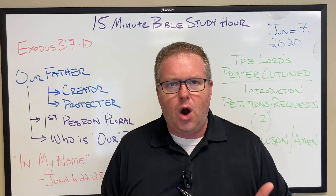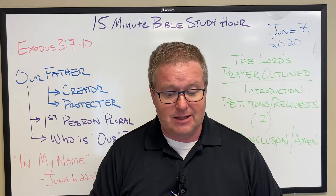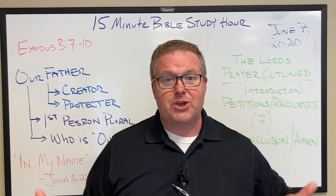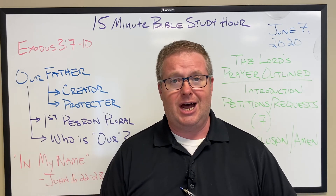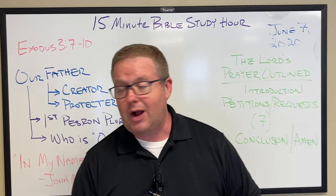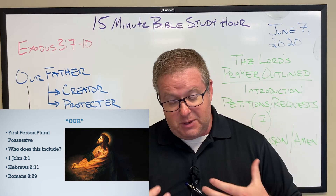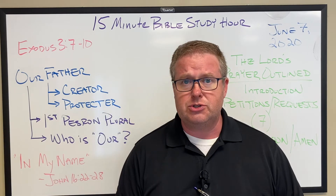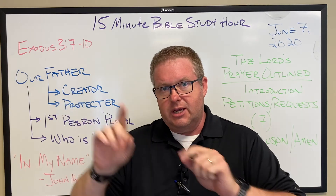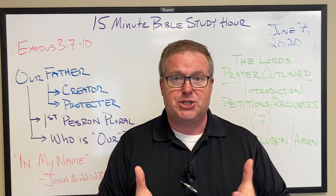I love that verse because of the way it wraps up with 'and so we are' — just this word of confidence. Who are we? We are the children of God, the children of our Father in Heaven. And so we are given this privilege to speak to Him as children speak to a father, with the confidence that a loved child has approaching a father who loves them. If you look up Hebrews 2:11 and Romans 8:29 on the screen, these speak of us being siblings to Jesus. God becomes our Father through Jesus, who then is our brother through this adoption that He draws us into.